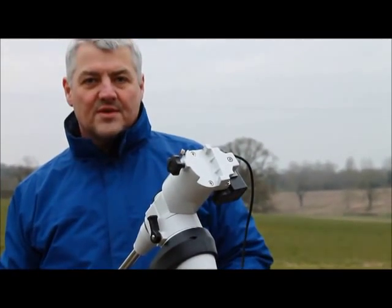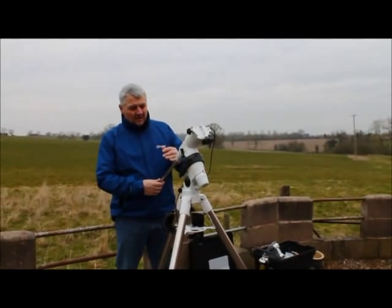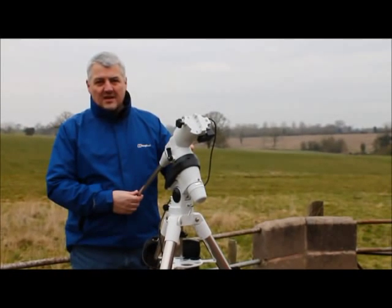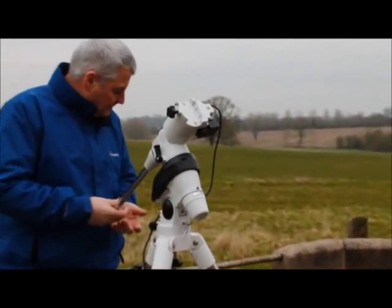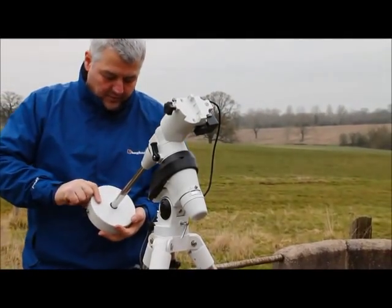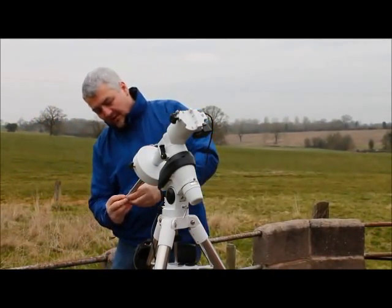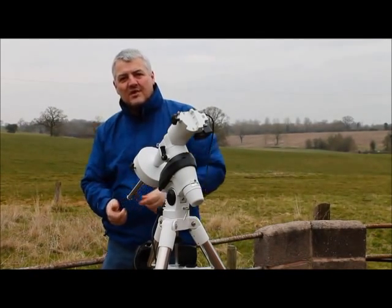The mount is now in the polar home position and you can mount your telescope. I like to put the counterweights on first, sliding them to the top of the bar and nipping them up. Don't forget to put the safety cap back on the end — if the weight does slide, you won't have a five-kilo lump dropping on your toe.